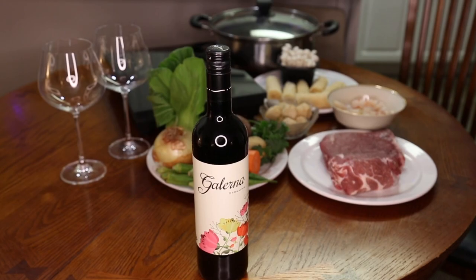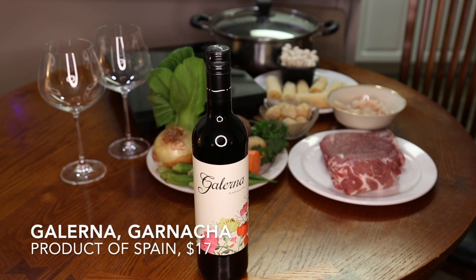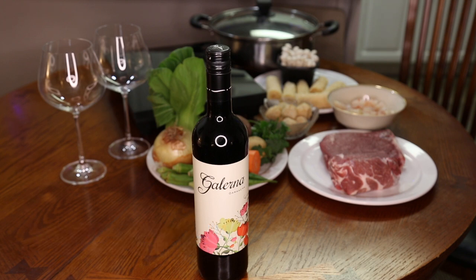Tonight on Good Food, Good Wine, Great Sex, we are drinking a Spanish wine from Galerna. It's a Grenache and it is described as an organic vegan wine — whatever that is, somebody can let me know. It is described as having an intense cherry color and violet shaded rim. The bouquet has notes of red berries, sweet tannins, and a long finish. I think this is going to pair nicely with our hot pot where we have meat and seafood.